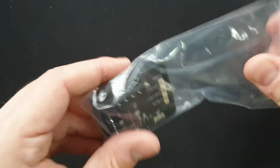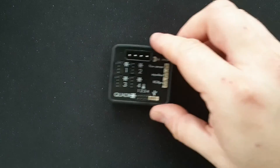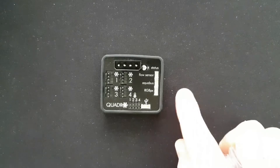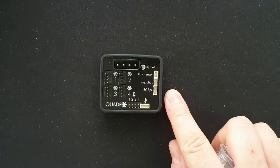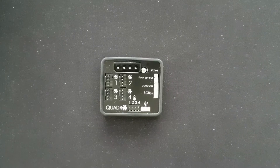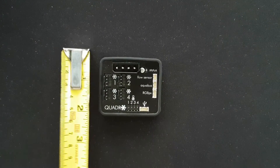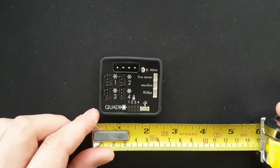So the unit itself — first impression, it seems it is a well-made unit, rubberized back, clearly labelled where all the connections need to go. It is a PCB at the end of the day but it does the job. Good unit. Here are some quick measurements for you to see — it is a very small device and can be mounted easily anywhere within the case.